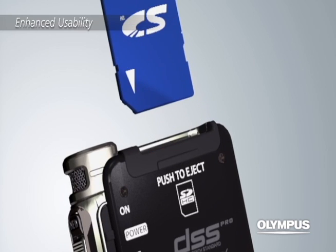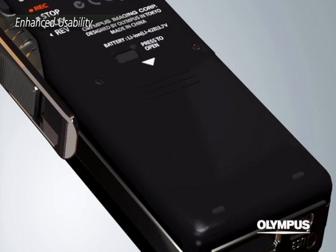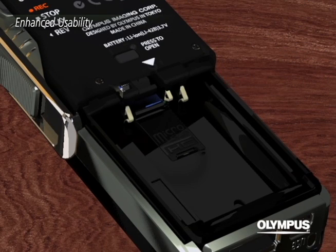The DS7000 has two SD card slots: a standard SD card slot on top of the recorder, and a micro SD card slot inside the battery cover for better expandability.